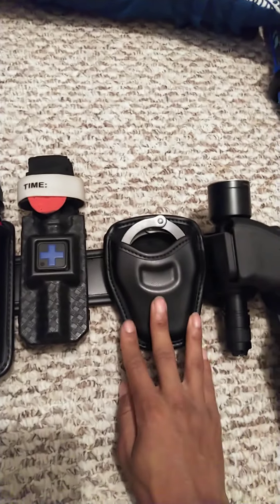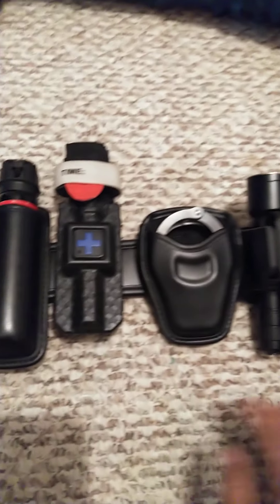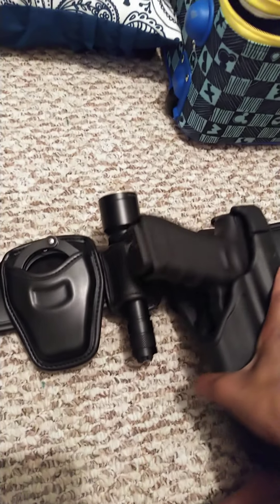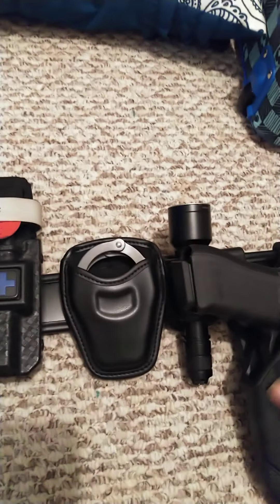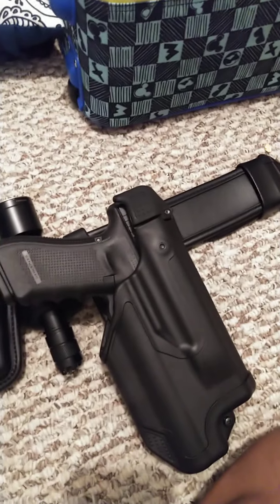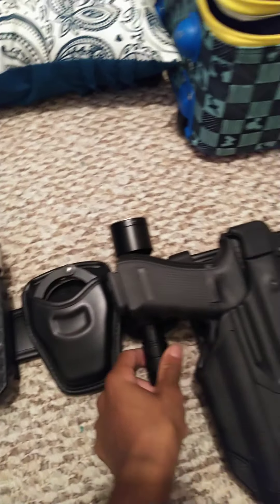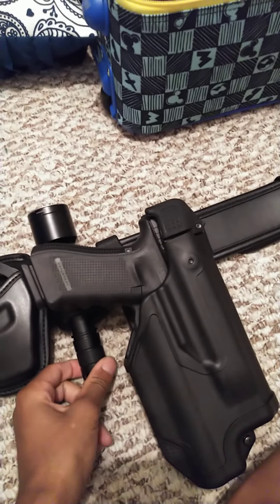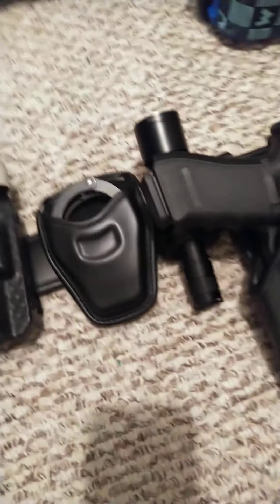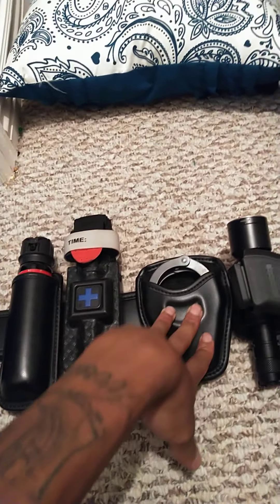Hiding behind that is my flashlight, which I have used. I didn't originally get a flashlight for my gun, but now I do — I'll show you that in a second. This flashlight is really bright sometimes. Now it's just going to be a backup light.